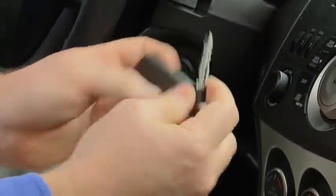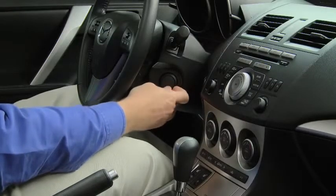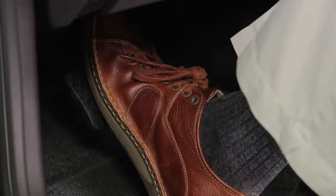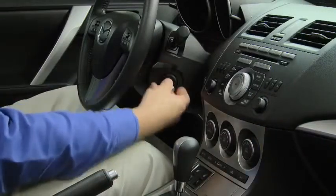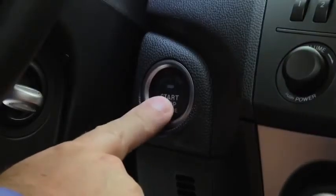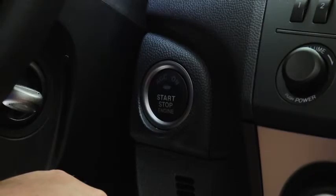Slide the auxiliary key out from the bottom of the advanced key. Use the auxiliary key to remove the key slot cover. Depress the brake pedal with an automatic transmission or the clutch pedal with a manual transmission. Insert the auxiliary key into the slot, but do not turn the auxiliary key in the slot. Press the push-button start to start the engine. After starting the engine, let it idle for about 10 seconds.